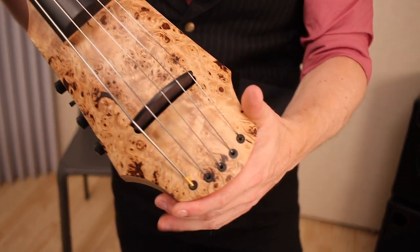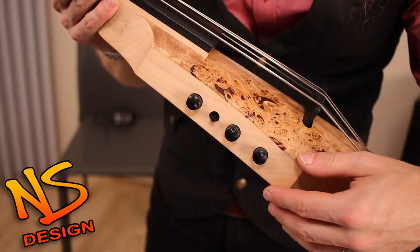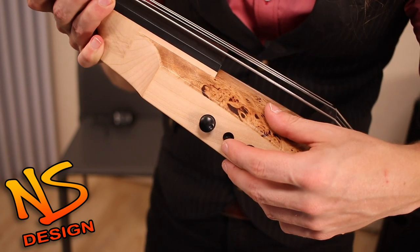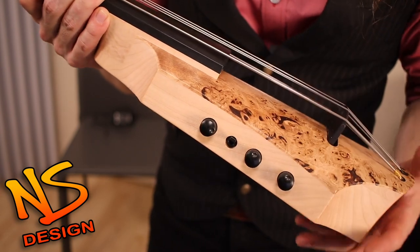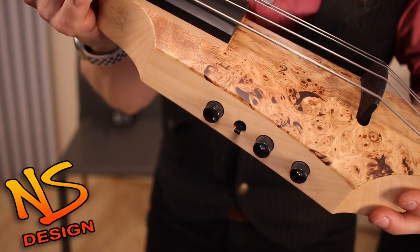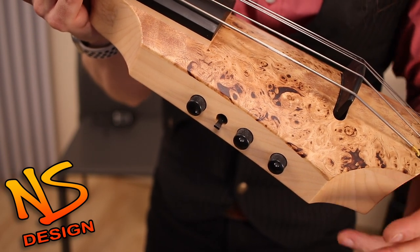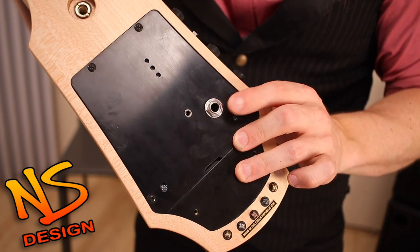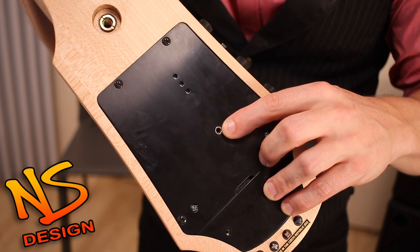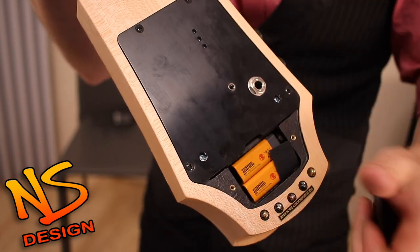For the electronics of the CR Series NS Design Cello: it is an active preamp. The control knobs on the side are metal, for volume, EQ setting, treble, and bass. There is a switch: at the top setting you have pizzicato mode; in the middle, full frequency response; and at the bottom, what Ned calls the acoustic filter. On the back side, we have a 6.3mm quarter-inch jack and also a 3.5mm eighth-inch mini jack for silent monitoring. Power is sufficiently provided by two 9-volt batteries.